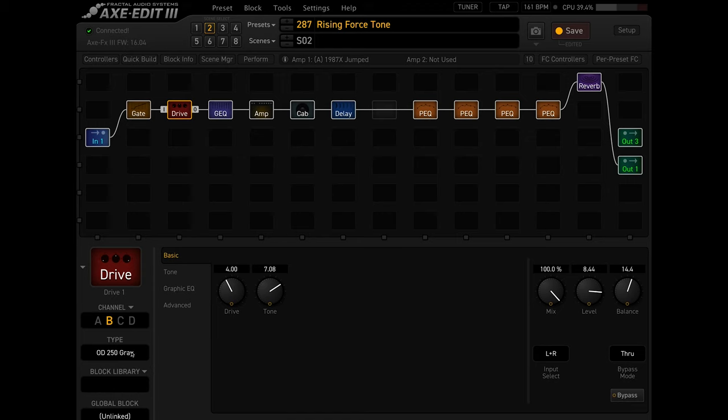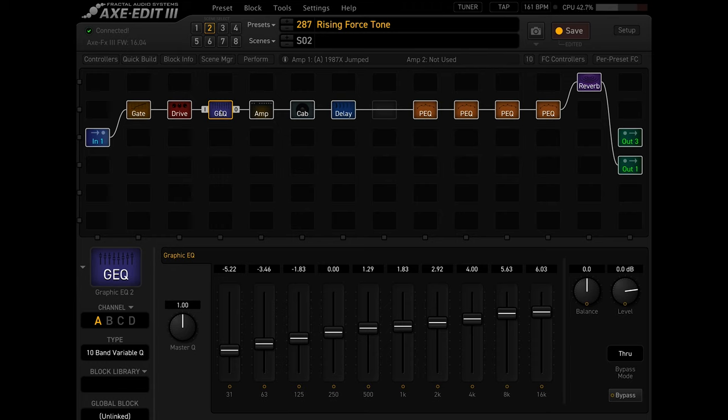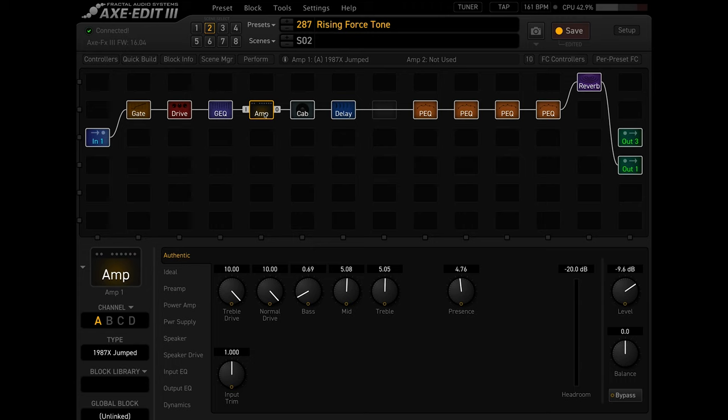For drive, I'm actually using the DOD 250 gray, which I mentioned earlier. In the Axe FX, they actually do model this pedal, which is really cool. For EQ, I just took out a lot of lower frequencies before I hit the amp, because my guitar or the pickups were a bit bassy — especially when you use the neck pickup, which is a classic Yngwie thing to do for his leads. So I did take out a good bit of lower end, as you guys can see.